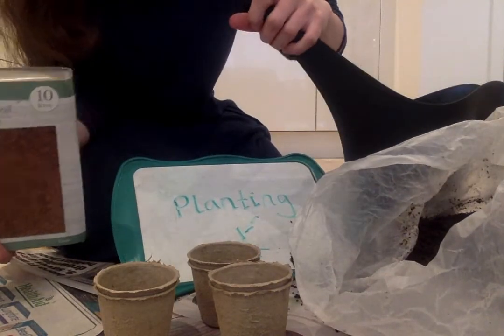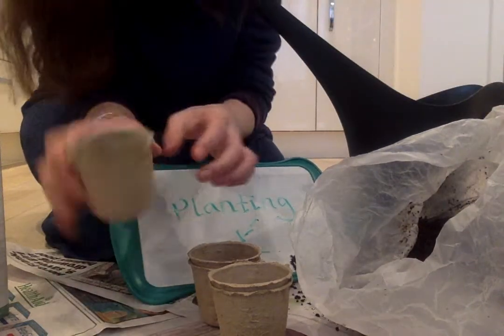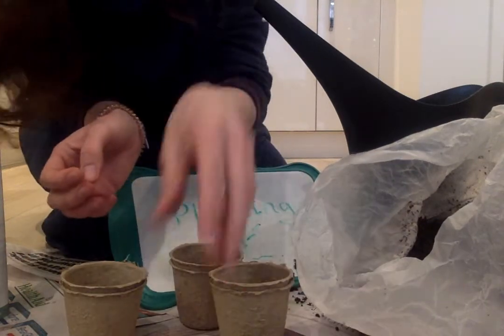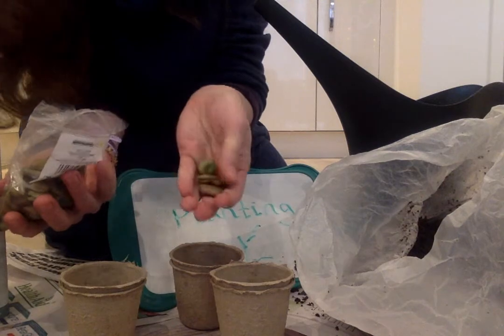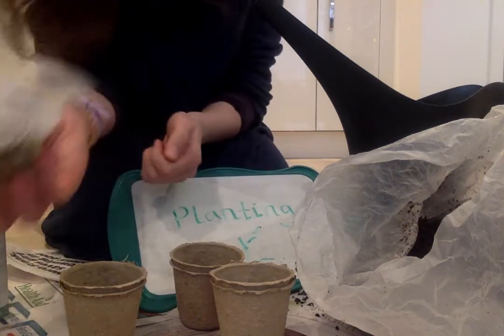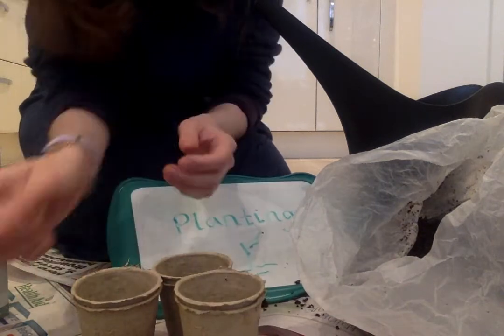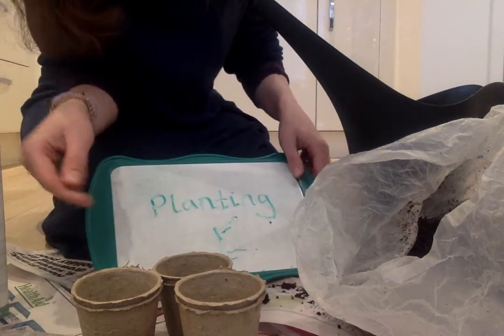I've got my watering can full of water, I've got my containers for my beans here, and then of course I've got my beans just here. I've got a couple of pots because I've got a lot of beans, so I thought I'd put a few out and see how they got on.